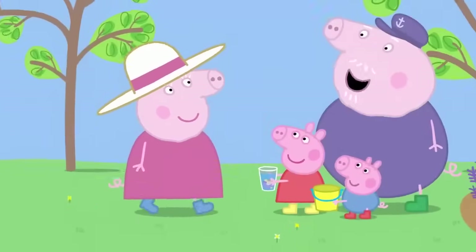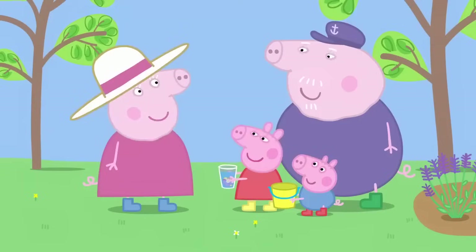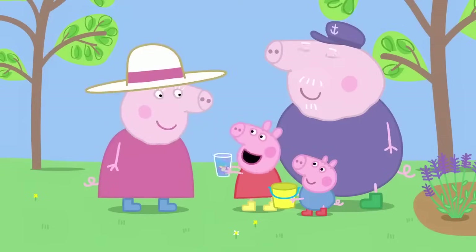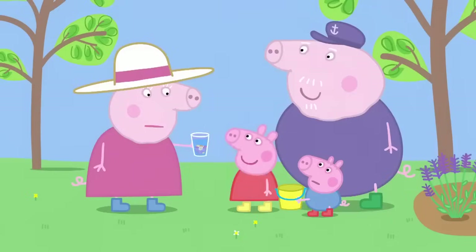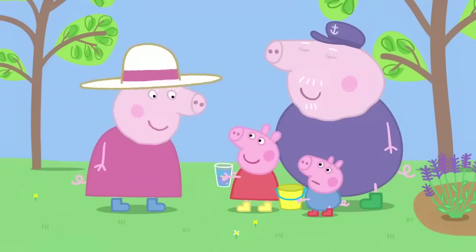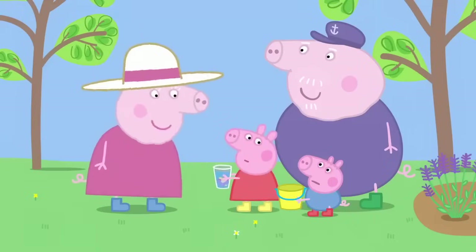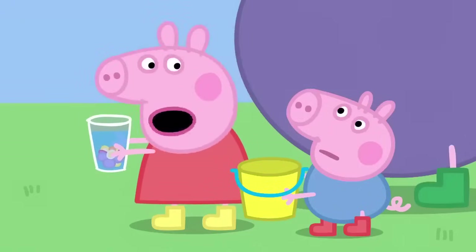Granny Pig, you smell nice. Thank you, Grandpa Pig. Granny, Granny, smell this. What is it? It's my perfume. It's lovely. Has George made some perfume too? No, Granny. He doesn't like the smell of anything. There must be something you like the smell of.